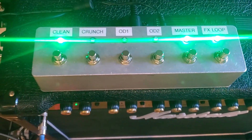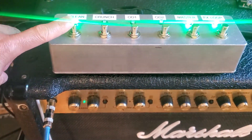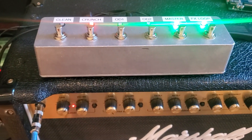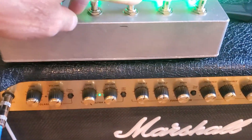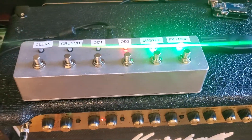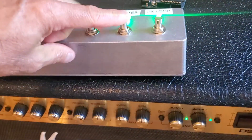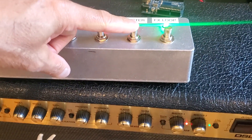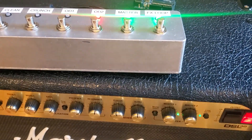Just a quick demo of the pedal I completed. When I push these buttons it changes the amplifier front panel — OD 1, OD 2. Then we've got the master select, which is a little different because I had to make the LED change between red and green, and then finally the effects loop.